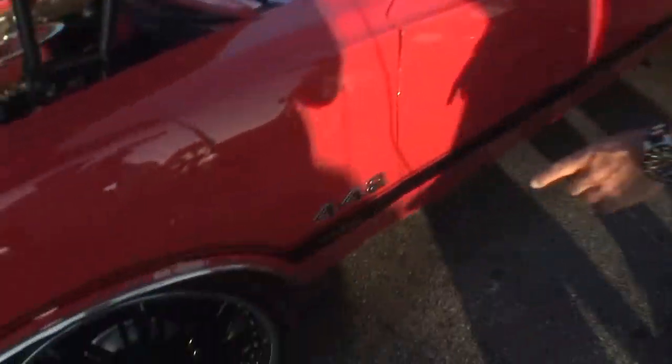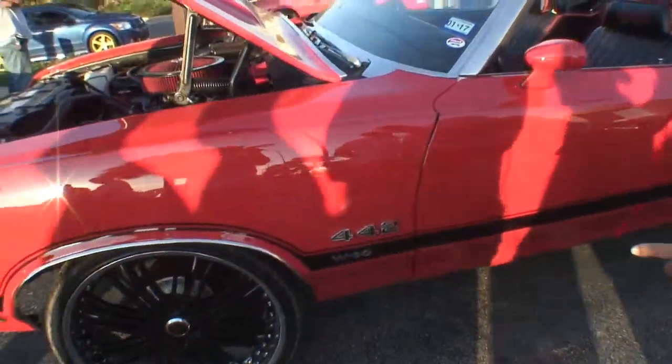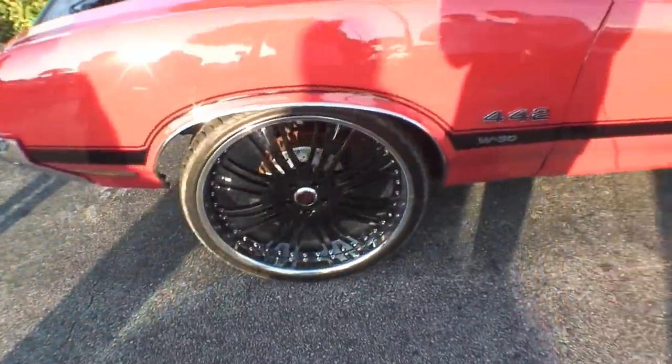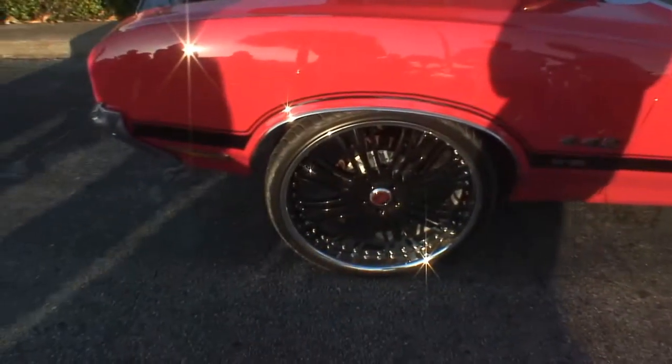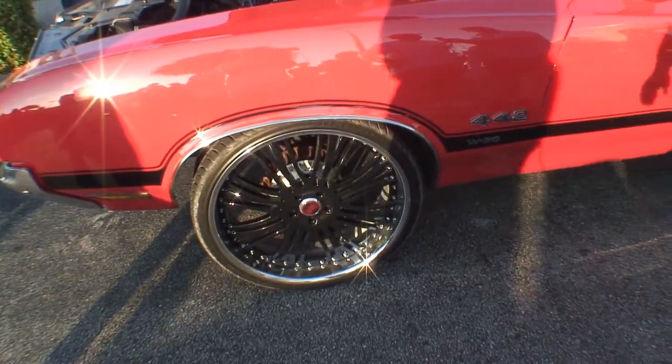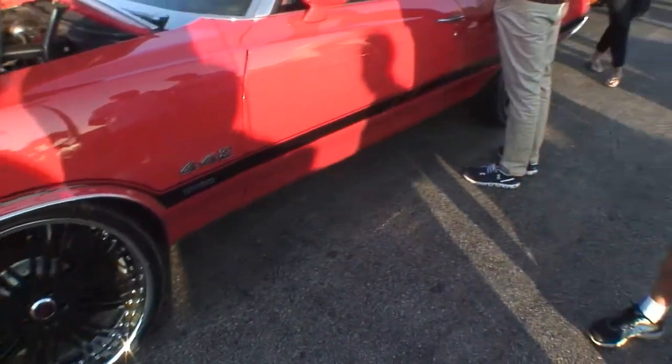Take a look right here — 442 W30. And look at the wheels. These are some big wheels. What size wheels are these? Those are 24-inch wheels. There's actually a staggered offset — the front wheels are 24 by 9, and the rear wheels are 24 by 11. Wow.